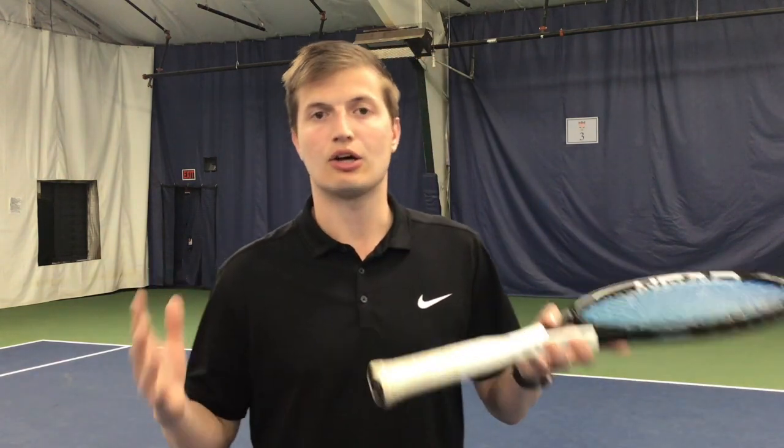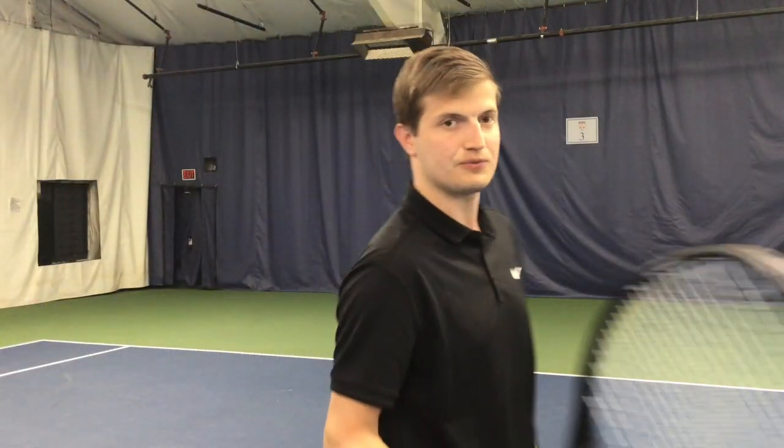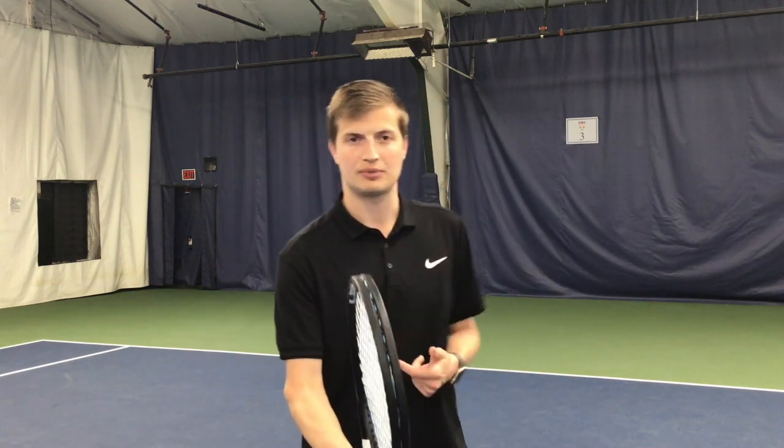I'm going to show you several common technical flaws I see which are why you're hitting the ball very high over the net. We'll talk about a drill at the end of the video that's going to help you fix all of these technical flaws and get a great sliced backhand in just a few minutes. For the grip, we want the index knuckle in line with bevel two — the second bevel from the top. This is often referred to as the hammer grip or the chopper grip: hold the racket like you're holding a hammer and you have the correct grip for the slice backhand.